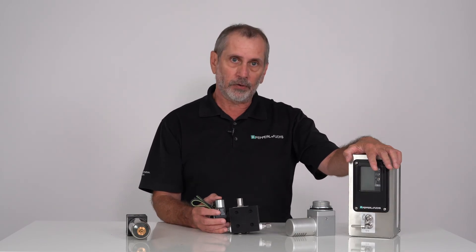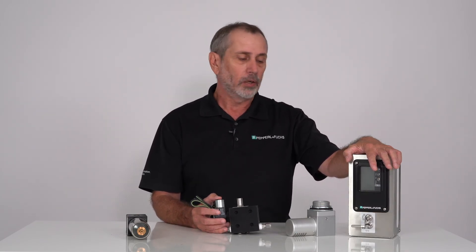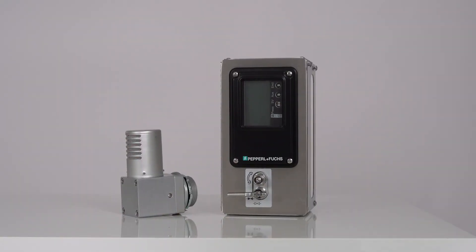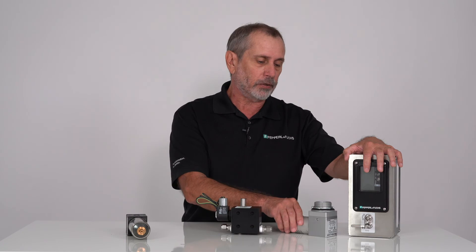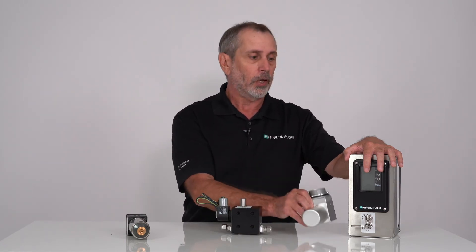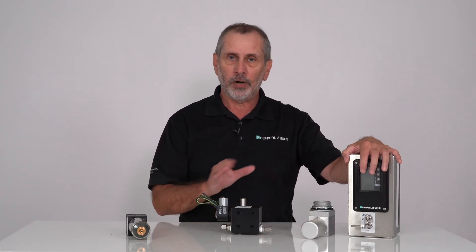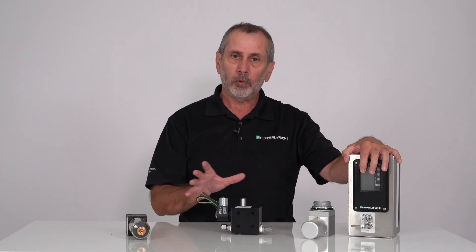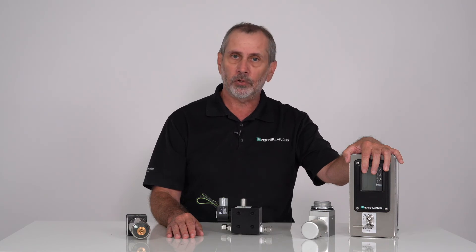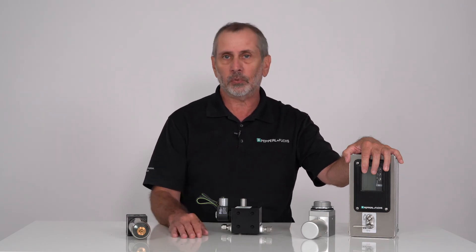The 7500 is universally mounted and one size fits all. Where you have a 1001A, 1002, 1003, or 1004 depending on the size of the enclosure, this unit and this vent will cover all those size enclosures. You can select the amount of flow you want by pressure versus flow curves programmed into the 7500, so it's very simple to use and flexible, whereas the 1000-3000 series is not.